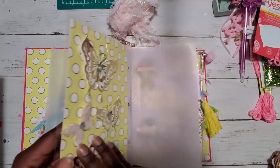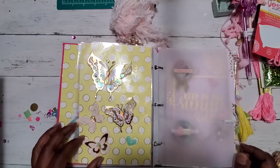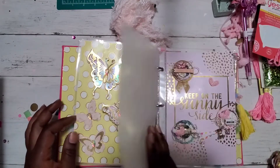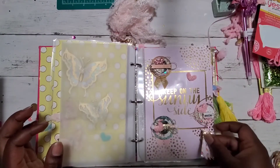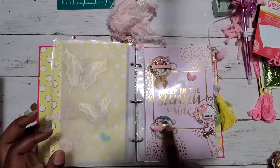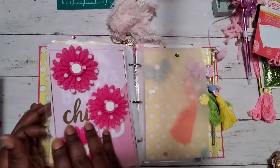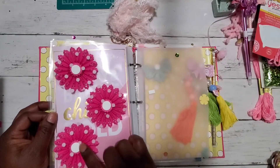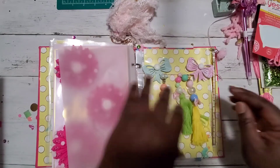The butterflies on the binder are really pretty — I don't have those kinds of dies, they're so cute! And over here there are some other super cute elements — I love how she used a straw, that's so creative. On the next page she has gorgeous rosettes made with tulle, which I love making that way too.